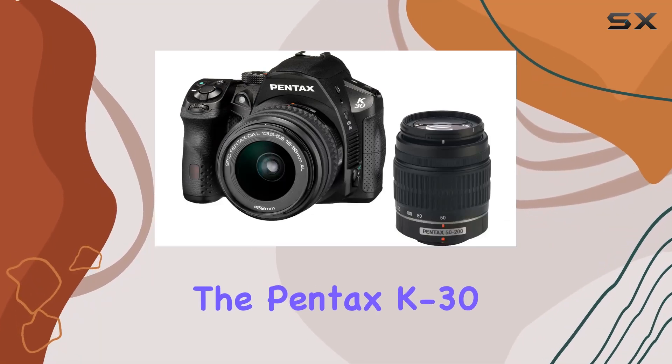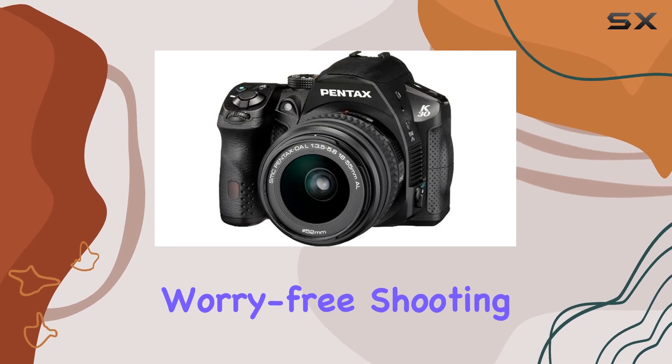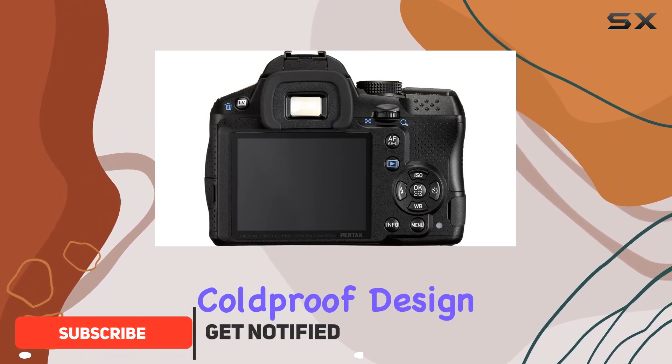Today, we're delving into the Pentax K30, a weather-sealed digital SLR that promises worry-free shooting in any condition. With a 16MP APS-C CMOS sensor, this camera boasts a rugged cold-proof design.